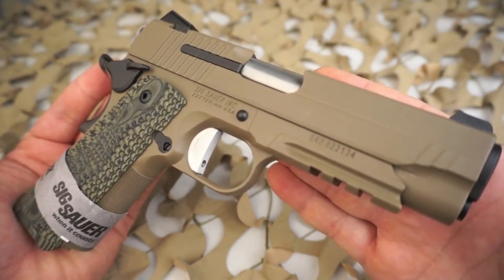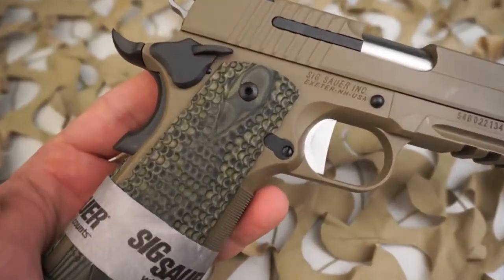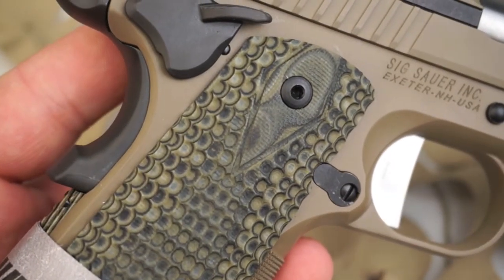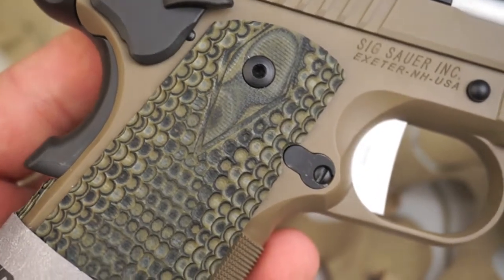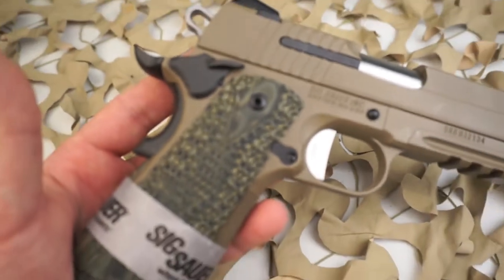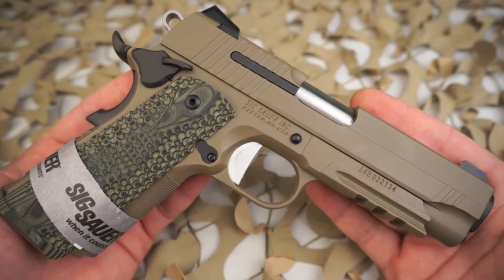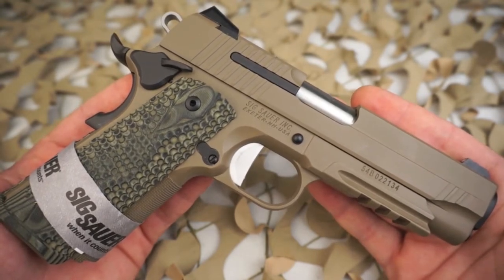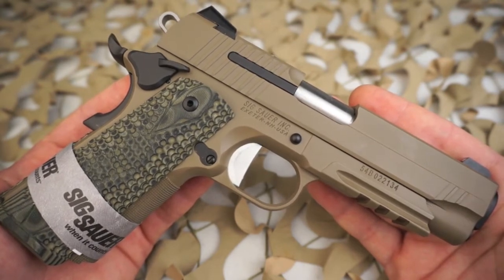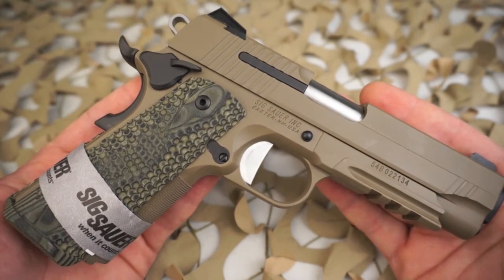The Scorpion model is one of my favorite Sig styles. They have many different configurations — we just did a review on the P238 Scorpion, which is exactly like this one in style, also coming with FDE coating and Hogue G10 grips. The Scorpion is my favorite, with the second runner-up being the Desert, which comes with normal grips and an FDE coating.